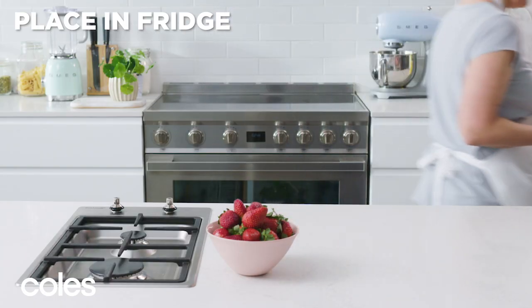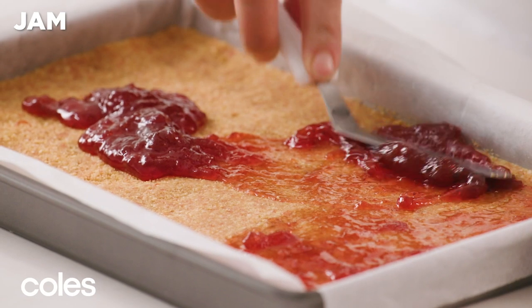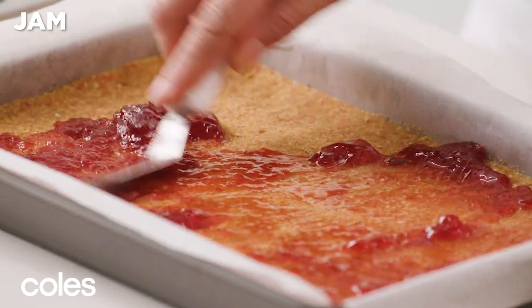Place in the fridge for 30 minutes to chill. Preheat the oven to 150 degrees Celsius. Spread strawberry jam evenly over the chilled biscuit base.